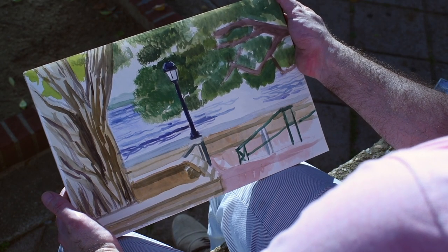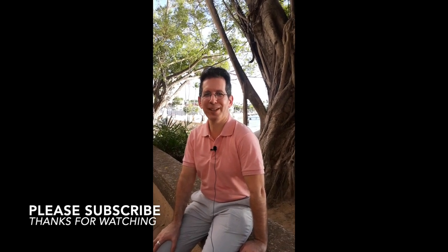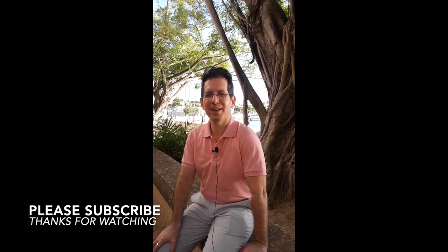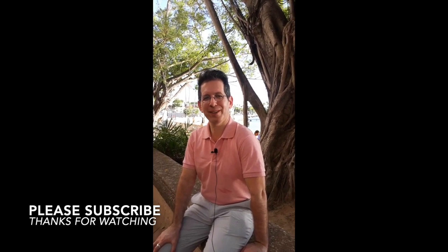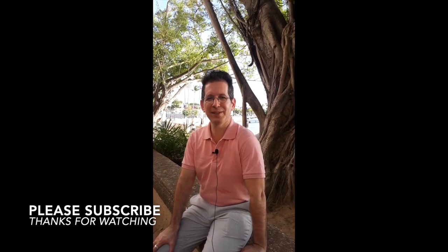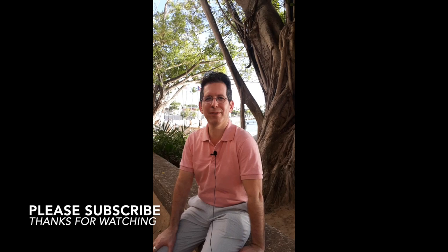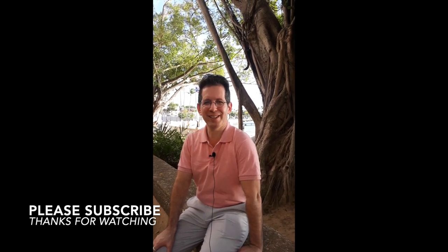That's the end of our third lesson. I hope you can try it too. That concludes the third episode of Bassman Studio. It was certainly exciting drawing and painting here in San Juan, Puerto Rico. From all of us here in Puerto Rico, thanks for watching, and I hope you subscribe to Bassman Studio. Stay tuned for the fourth video, which should be coming up very, very soon. Happy painting everyone, and have a great day.